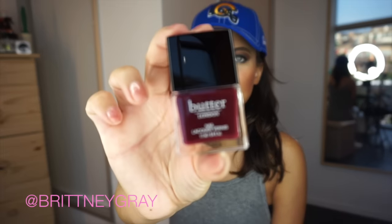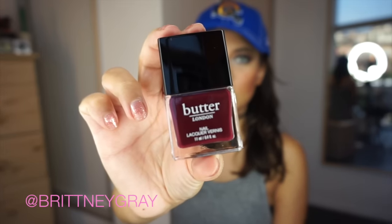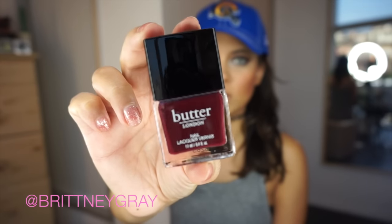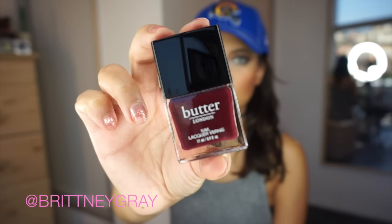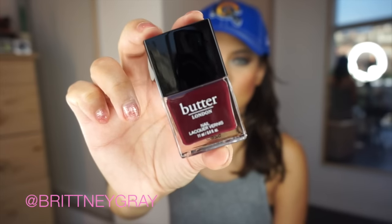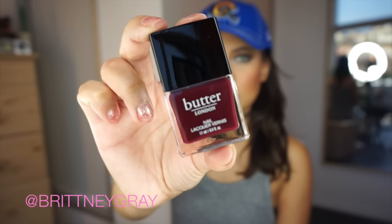Next we have a Butter London nail lacquer. I've been getting acrylics for the past year and just started painting my nails about a week ago, so I can't wait to use this. It's a pretty cranberry color, but more on the purple side — very beautiful. This retails for $15.